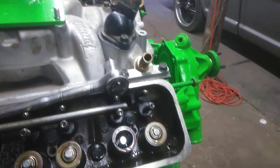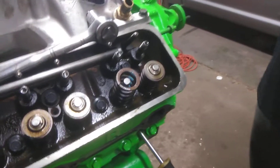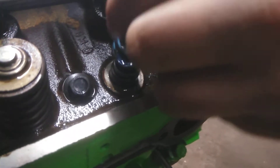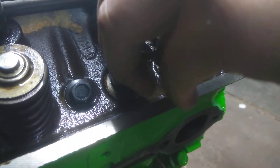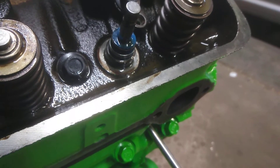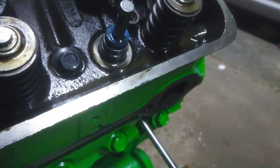Let me grab a dampener and show you what it's doing. That dampener and that valve guide are the same size. So you really lose a good hundred thousandths of travel, and everything just binds up before you get to where you're going.